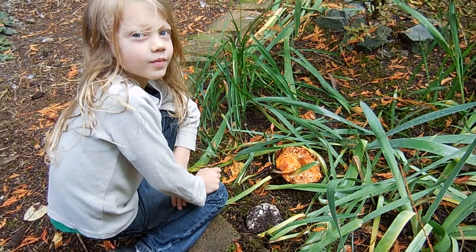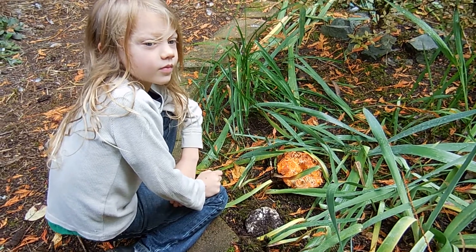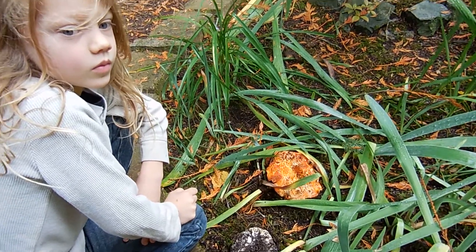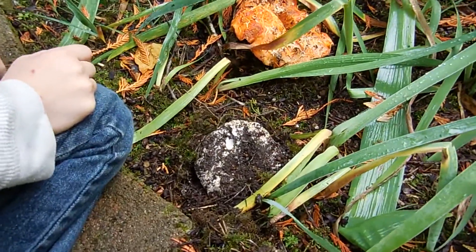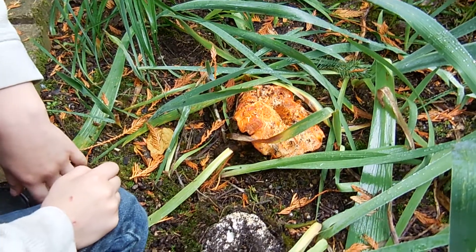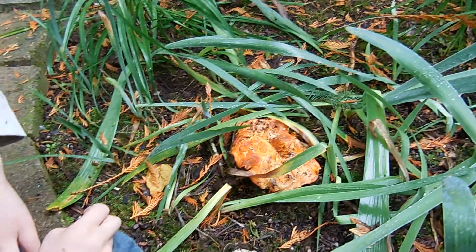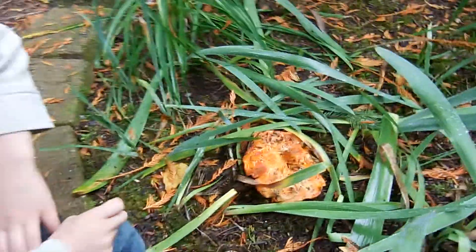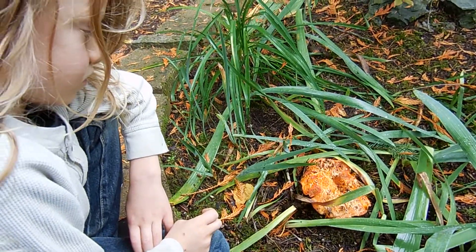Good morning, this is Harmony and I'm here with my little buddy Zadkiel, and he's going to show you how to harvest a lobster mushroom. We found some short-stemmed Russula mushrooms that have been taken over by the Hypomyces Lactifluorum and turned into a lobster mushroom. Zadkiel loves to harvest mushrooms, so he's going to show you how.